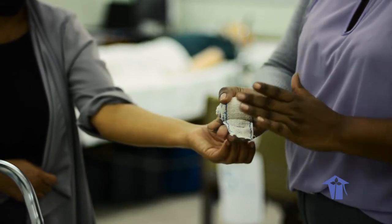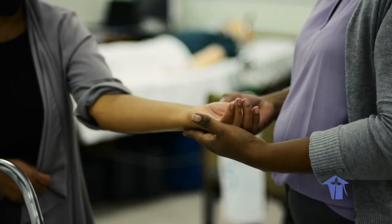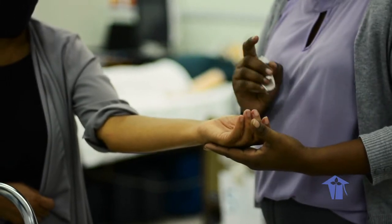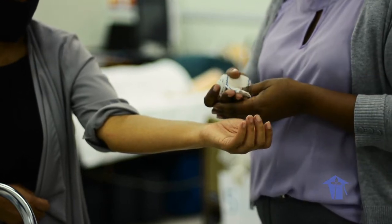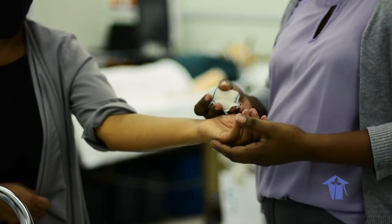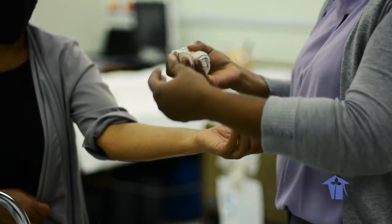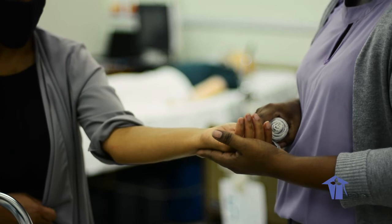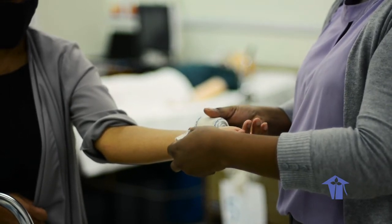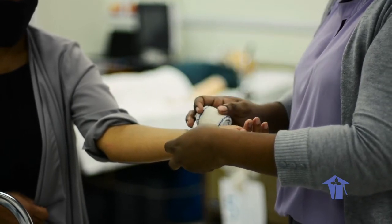The opening of the bandage always faces the ceiling before you start to roll and wrap. You want to inspect the site, ensuring the patient has sensation above and below the part, because a bandage should never constrict or cause further harm. As you start wrapping, ask the patient at intervals if it is too tight. If they indicate it is, you can simply unroll and re-roll a little slacker.